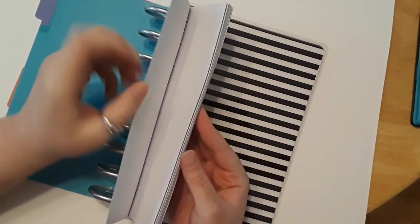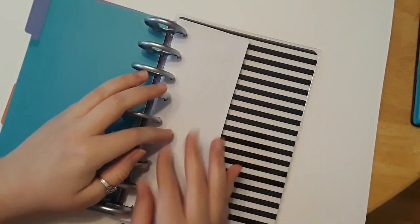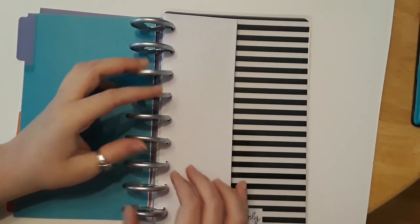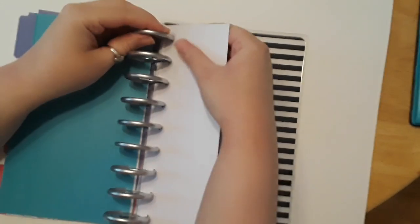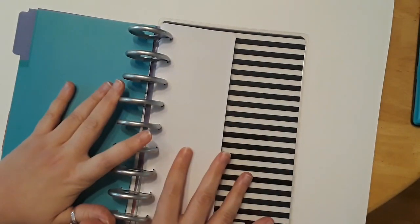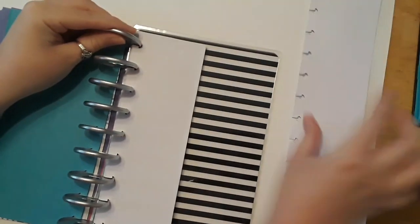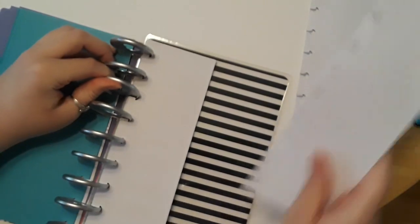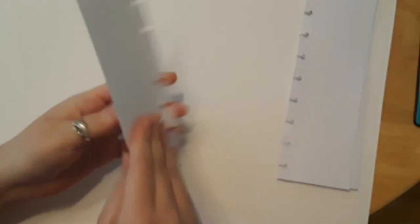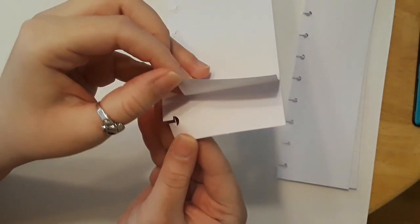Since it only comes with 12 sticker sheets, I want to show you a couple of hacks to add even more stickers in here. First, I want to show you what you can add into a sticker book. These pages pop right out — that's why I love them. They're not sticky right now; they have a perforated edge that you peel off on the corner, and that's where the sticky stuff is that you'll add your stickers to.